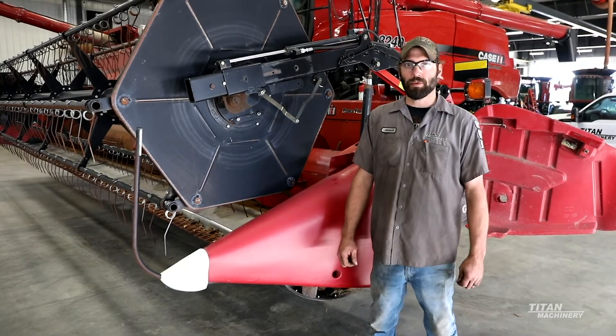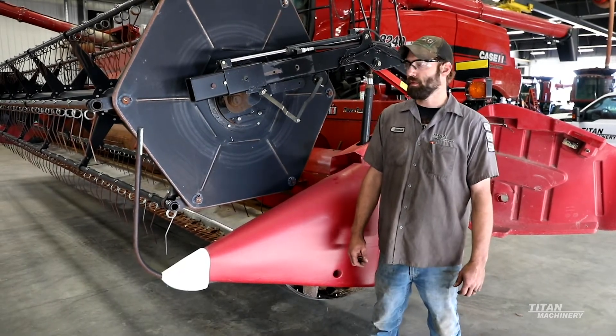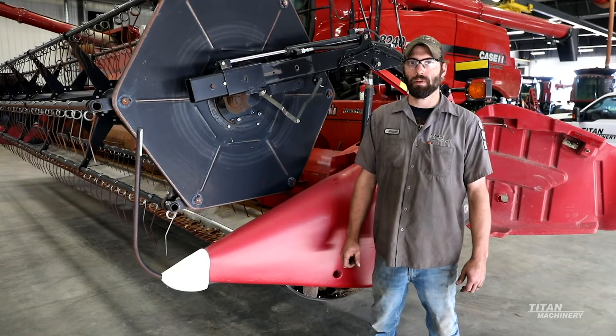Hi, I'm Jordan Gower, Titan Machinery, and today we're going to go over the Case IH 3020 TeraFlex.